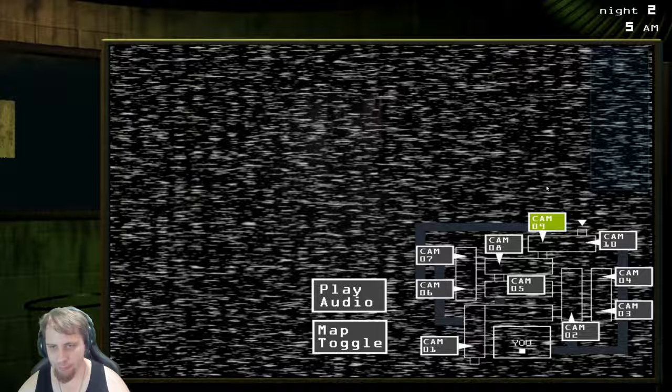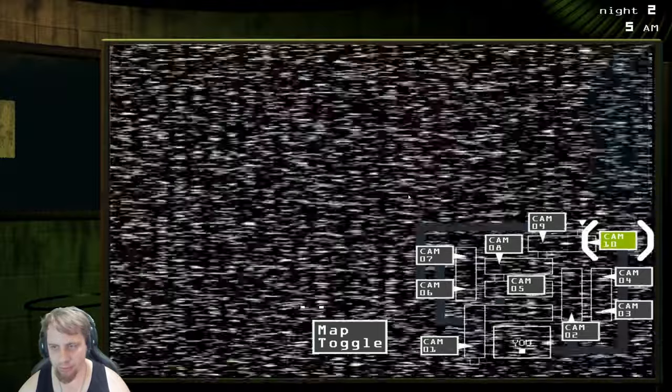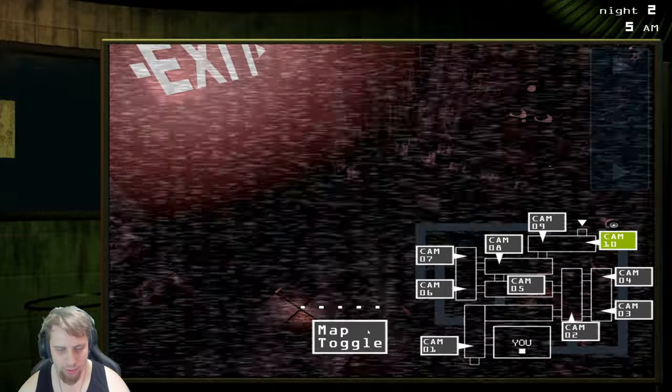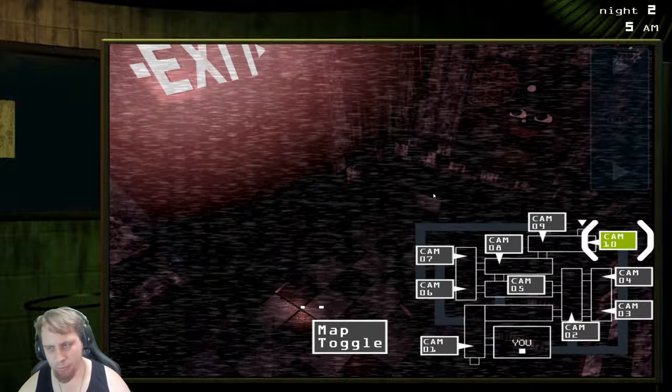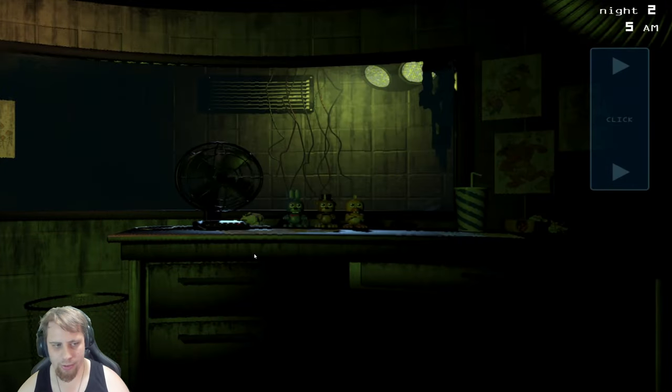We're back up again. Over there again — come on over here, sir. You're not allowed to leave the camera, okay? Yeah, stay right there. Come on back, sir. Oh, is he in the vent? He was in the vent. You can close that.